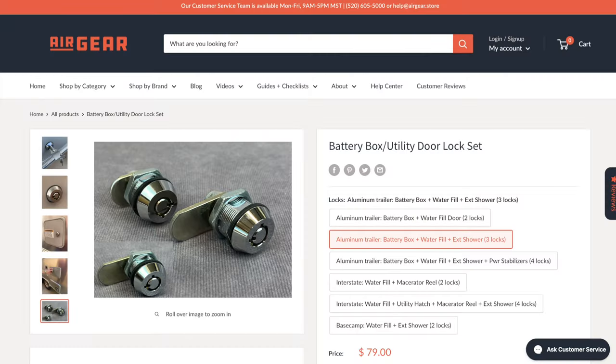Hi everyone, I'm Brad from 13 Adventures. Today I'm going to show you how to install the new battery box and utility door lock set from Airgear. Join me.